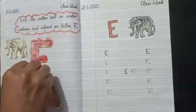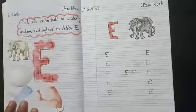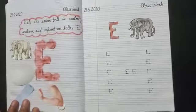Parents, please help your child to complete the given work at home. Okay, have a nice day.